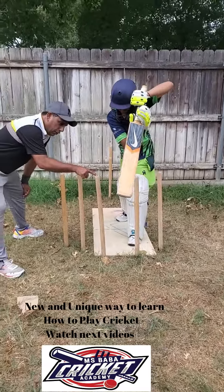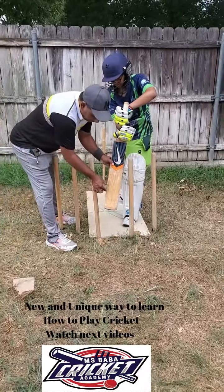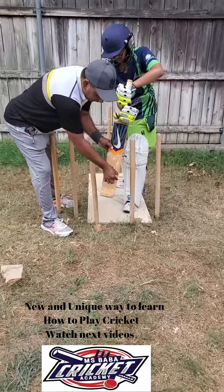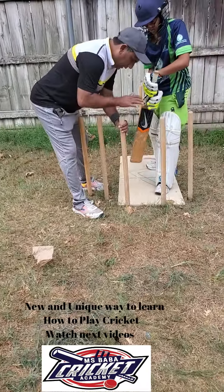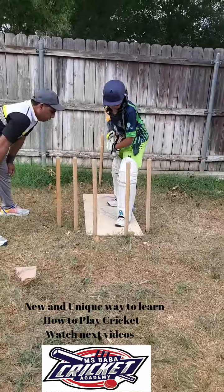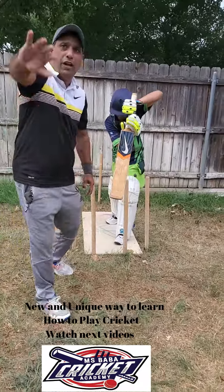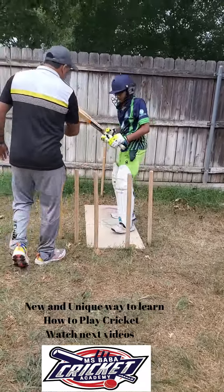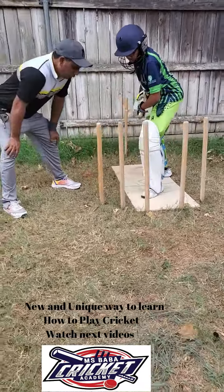Did you see that? He touched the stick. There's a little bit of timing issue — what's going to happen is the ball would touch here or here, not in the middle. So when you touch the stick, try it again — one, two. Then you can see the ball will go very fast, it will touch in the middle. Now do this cover drive — one, two.